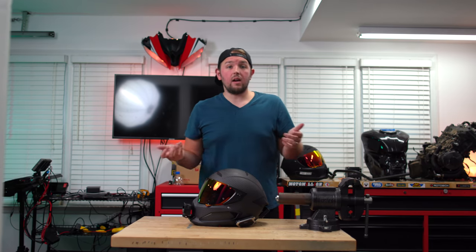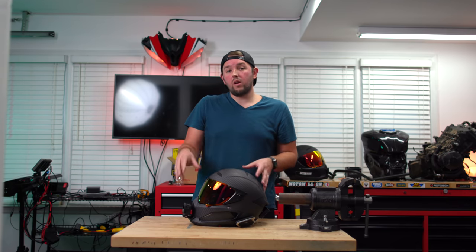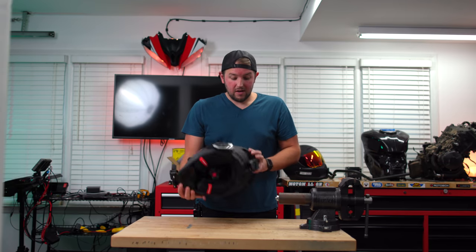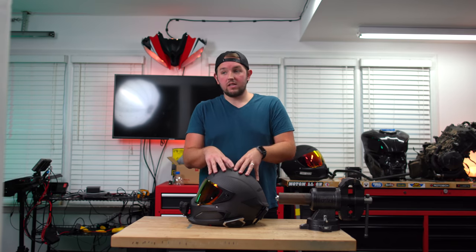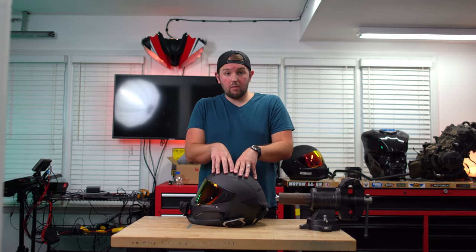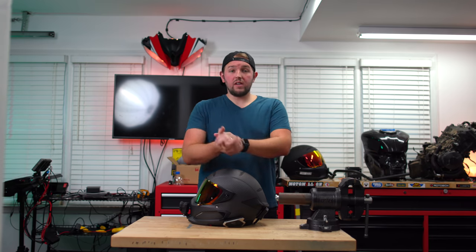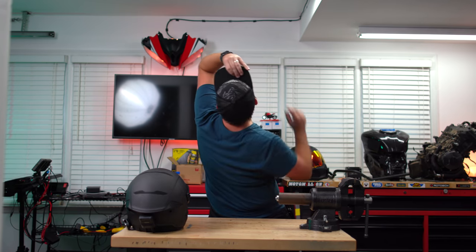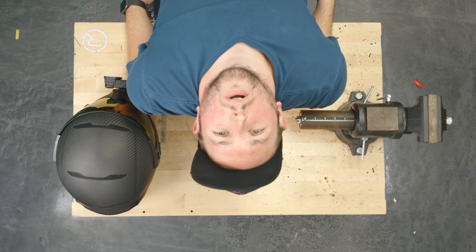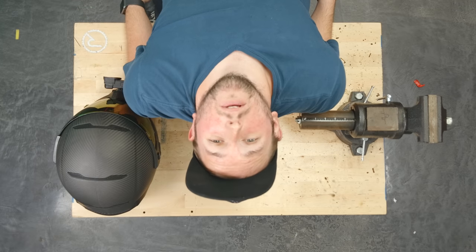The proof is in the pudding and you just saw the pudding — hopefully you guys enjoyed this video and it helps you figure out your own helmet setup. If you found it helpful, hit that like button and share this with a friend who rides and wants to start doing video and audio. This has been 10 years of knowledge I'm throwing out for you guys. My hope is that I can put videos out like this that show you exactly how I'm getting my level of quality while riding, so maybe we can all raise our video game together. I'm Chase on Two Wheels — thanks for watching, and I'll see you in the next one. Let me know in the comments what your favorite part of the setup is!